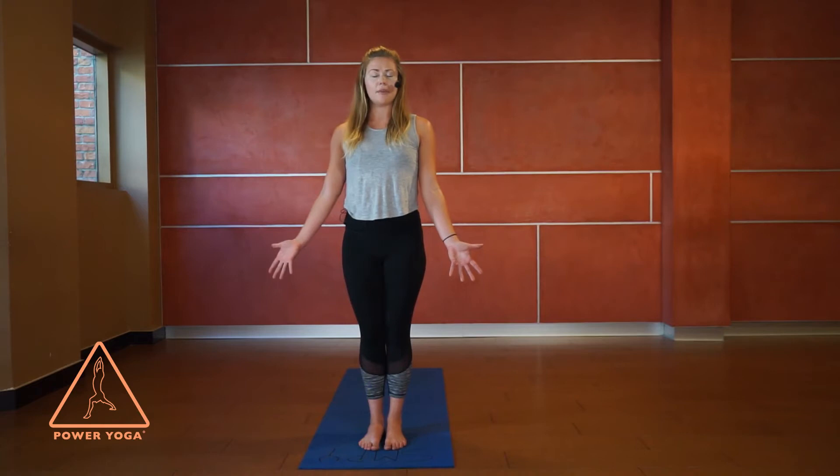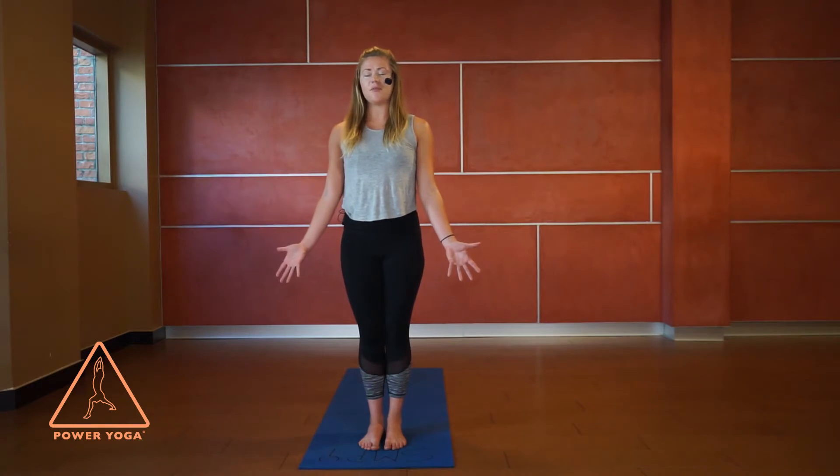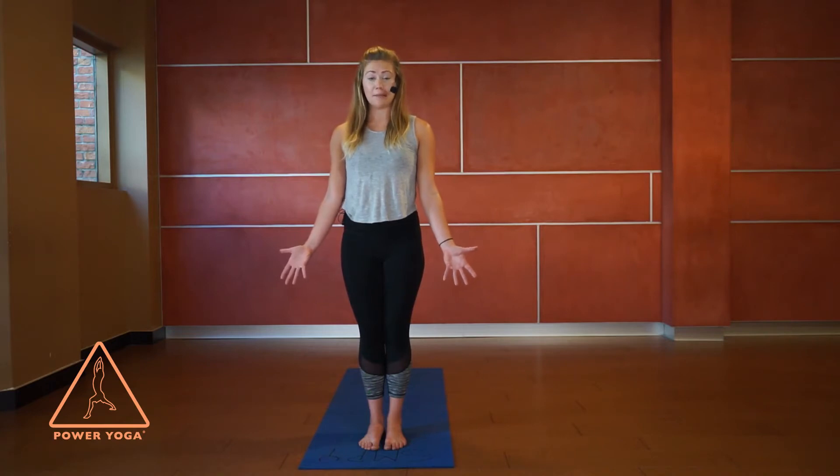We'll just take a couple of deep breaths to start. A big, big breath in — fill up the lungs — and a big breath out. Two more: big inhale and big exhale. On the last one, imagine growing a little bit taller every time you breathe in, and rooting down into the earth every time you exhale.